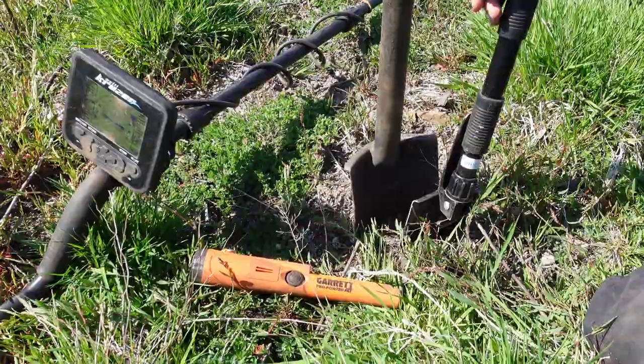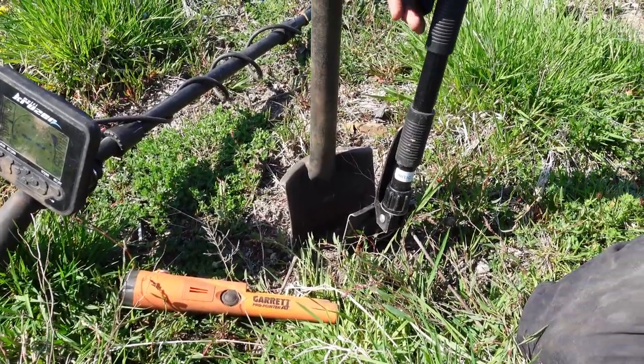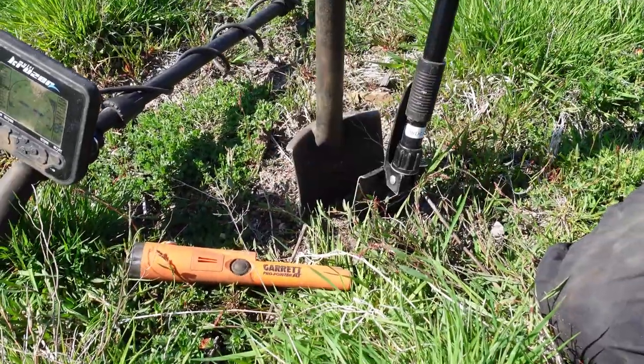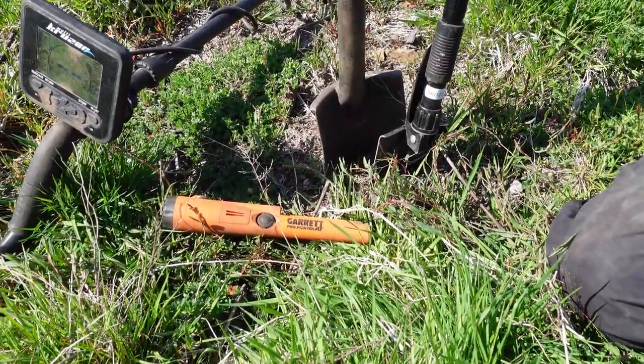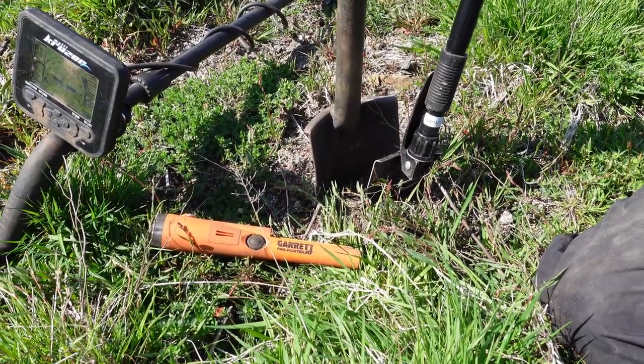Welcome to the History Hunter, welcome to our small adventures with the World War II time frame. It is this gentleman here, History Hunter and Eagle Eyes! We are out on a little metal detecting journey here, a little adventure. It's on the Atlantic Wall where the Germans had their secret things.